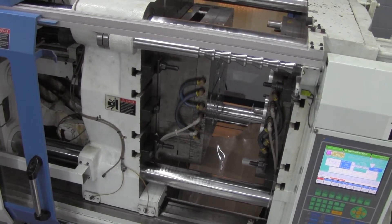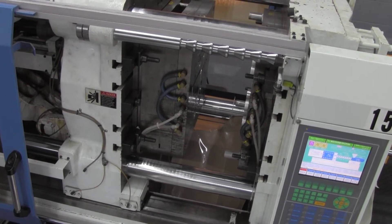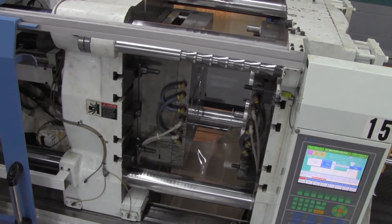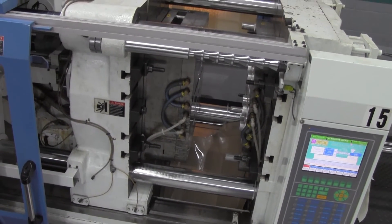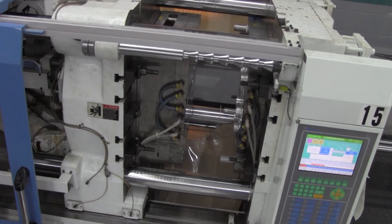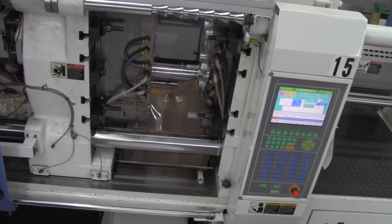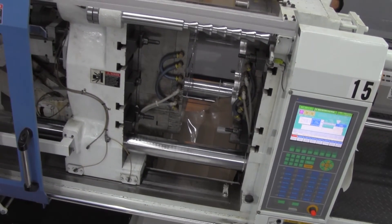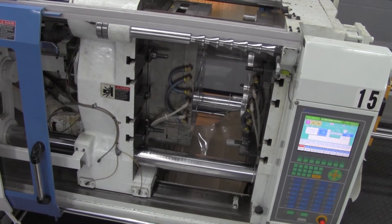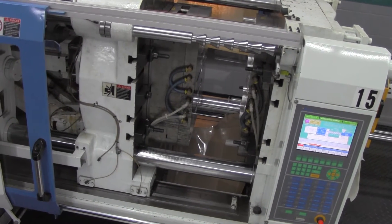Now that the mold is open, you can get a good idea of the cavities. You can see on the left the one half of the mold, and on the right side the other half of the mold. These come together at enormous pressure and create the parts. It's open just so we can see it, and it'll be going back to production again shortly. Hopefully we can get a shot of it opening and ejecting the parts — it's pretty exciting.